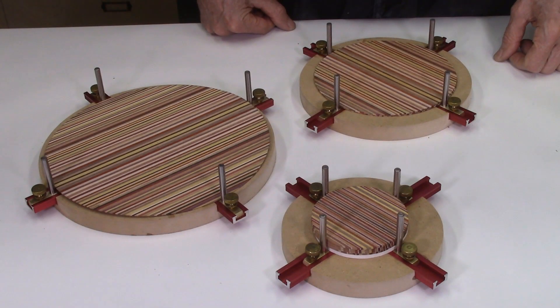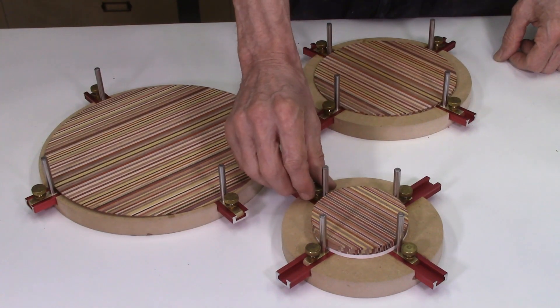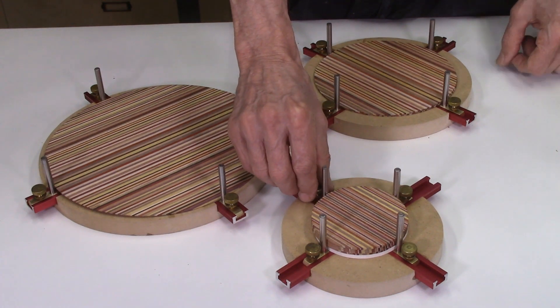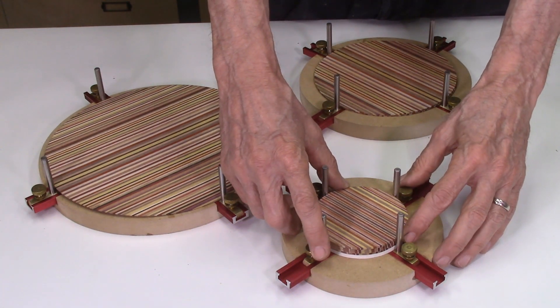This video, number 3 in the series on the Dizzy Glue Up Jig, describes how we made these L-brackets, which slide into the T-slot channels on the MDF boards to enable the alignment and positioning of the laminate disc during the glue-up process.